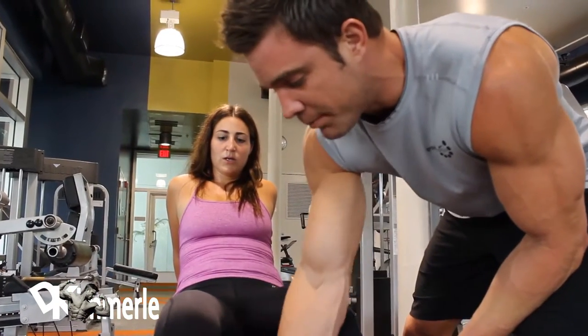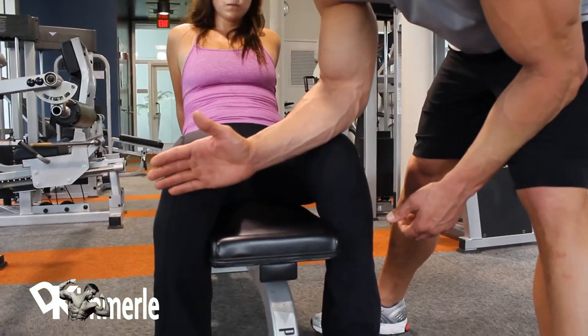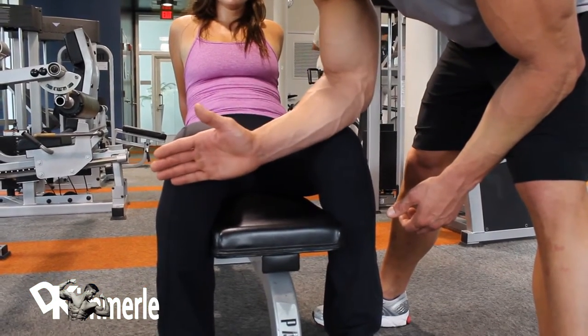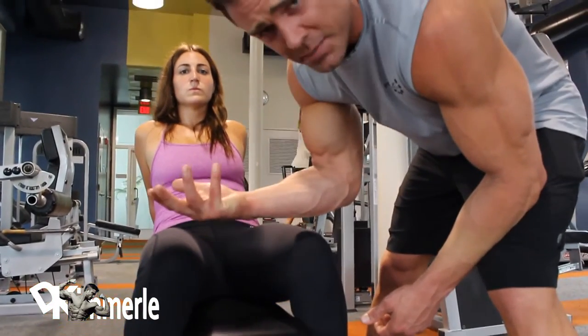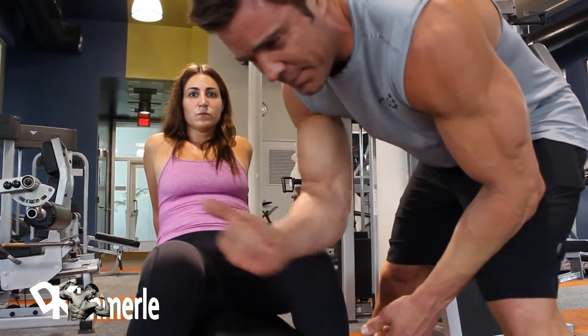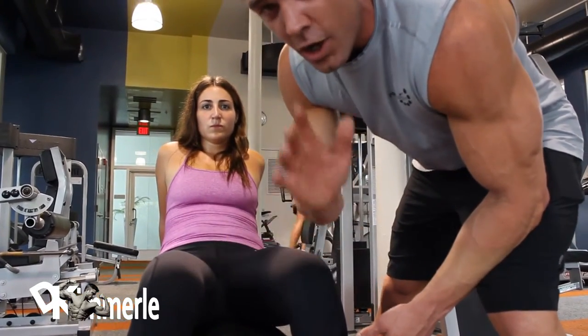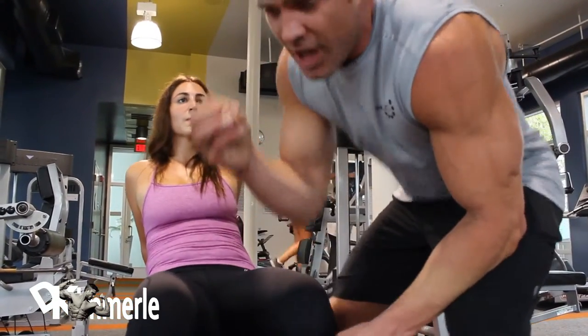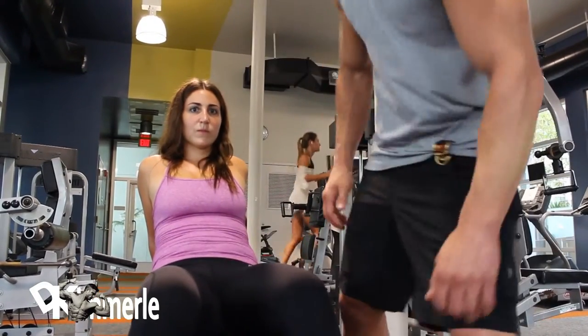Before, her legs were beyond her feet — almost in front. Now I've got her sliding back. This creates a different position, a different angle, and works a different part of the abs. The movement will be exactly the same. She's going to lift her butt up slightly, slide forward, then push back to the same starting position — only difference being she catches the skin of her butt and rolls back so she doesn't slide on it.